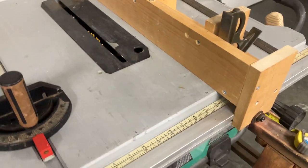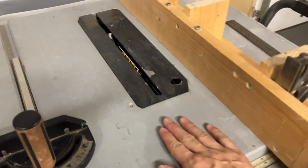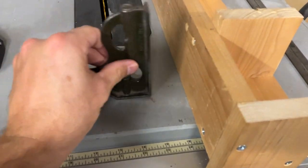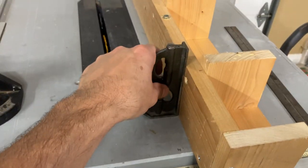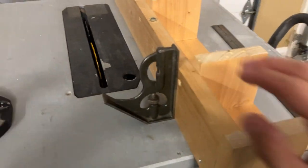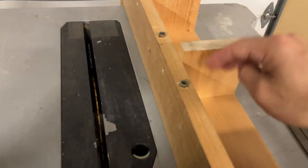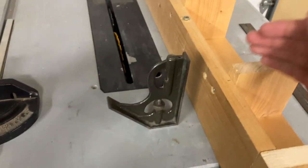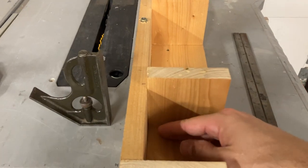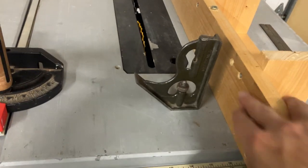Once I had the L-shape, I set it up on the tabletop and the next thing was making sure it was as square as possible to the table. I went along and checked everything — it's not perfect but pretty good. I used these blocks here, which I had cut square on my miter saw, to make sure everything was squared up to the table, and then that's when I screwed them in.